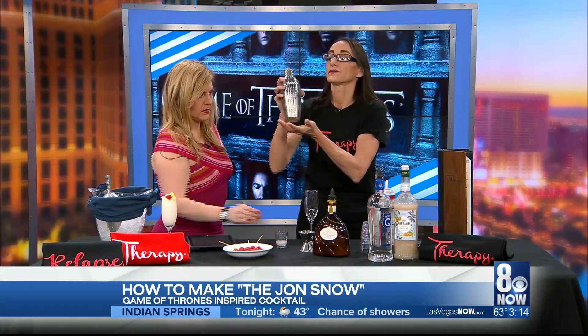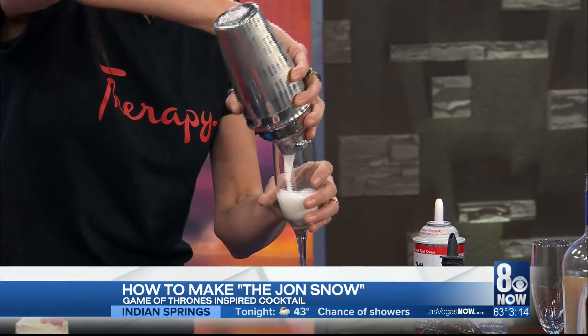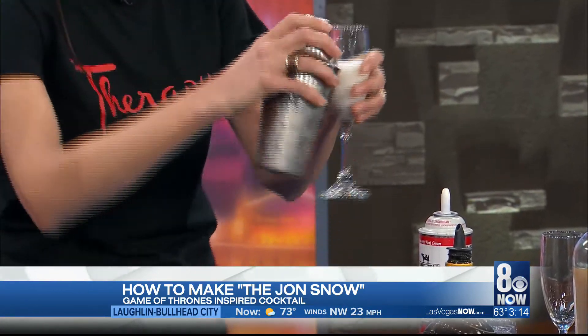You shake it, then you strain it and you pour. Shake it, shake it, shake it. You pour. Sweet and delicious — a little tangy.